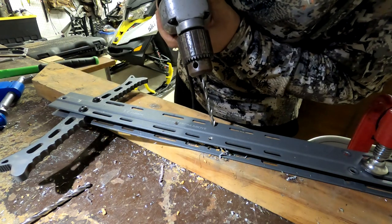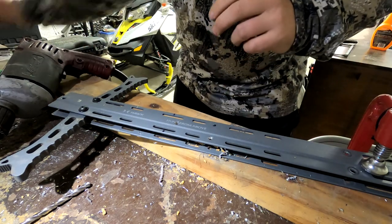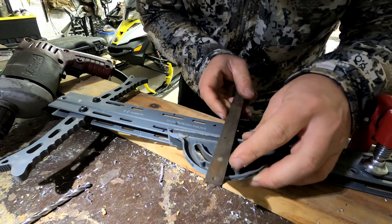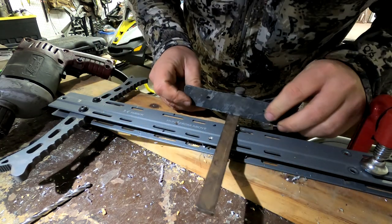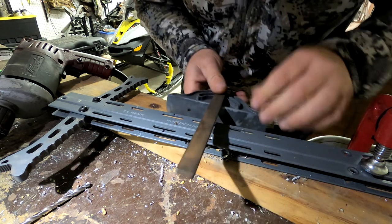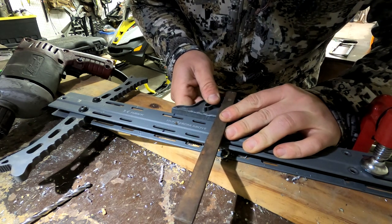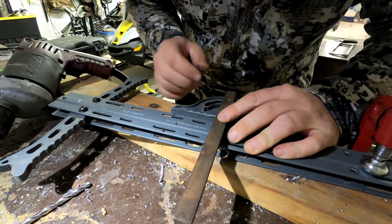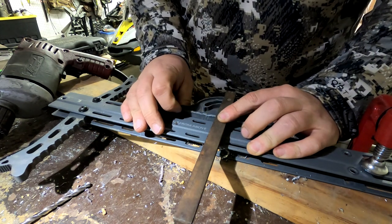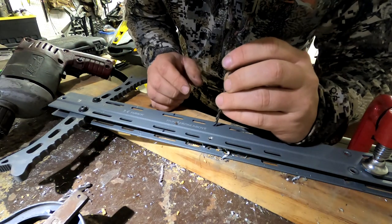Now we're going to do the second step. One thing I noticed on my last stick was that I was a little bit off, so I want to make sure I'm square. Let me get right in the center of that — I did tap that nice. It should be square. Give it one more little tap because that's pretty much right where we want it.